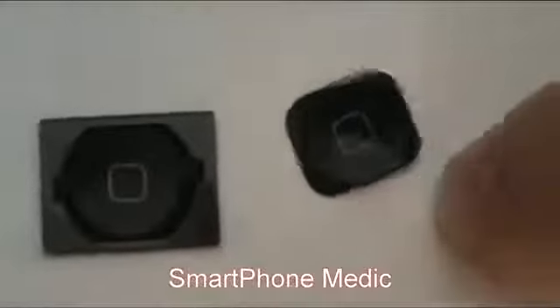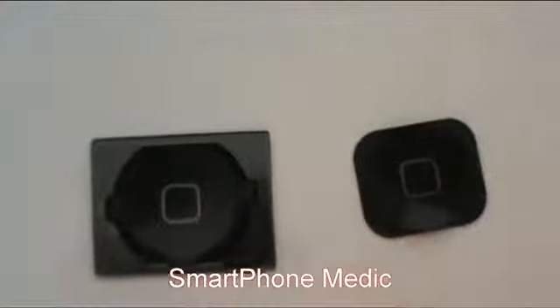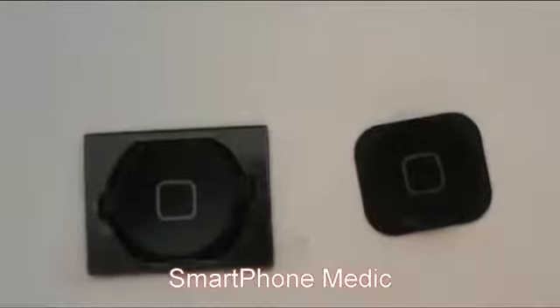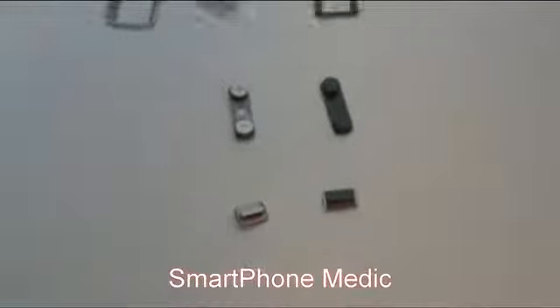And then on down we have the home button which is actually smaller in diameter, but the middle square is not going to be as bright. And there you have it — that's all the new buttons and SIM card tray for the iPhone 5.